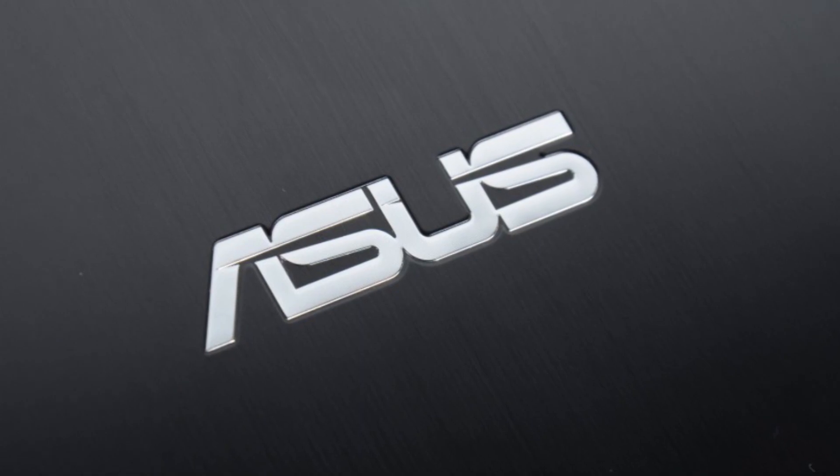This Mobile Geeks video is powered by ASUS. Nicole Scott here from Mobile Geeks. I'm here at the Snapdragon 820 launch event in New York, and I just got to go hands-on with a new 820 tablet reference design.